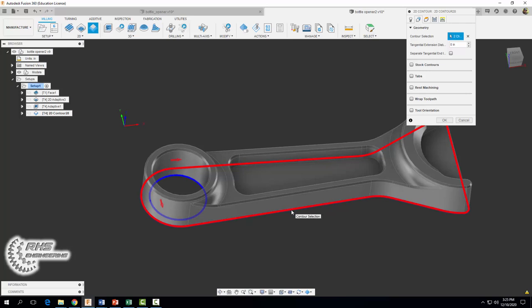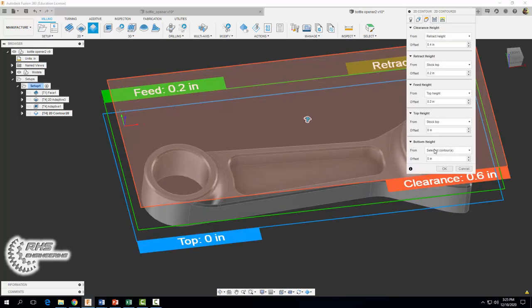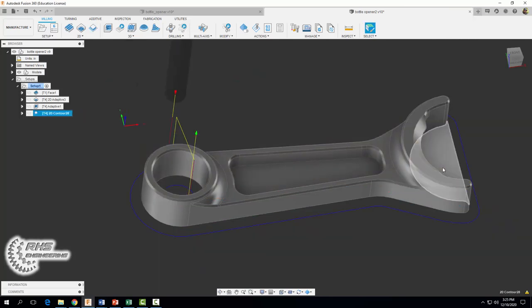Realize that this perimeter doesn't represent the bottom of our part because we selected that chamfer edge. We want our tool to go all the way down to the bottom of our part, so we'll change this in our heights tab — changing the bottom cutting height to model bottom. I'm going to set it to minus 0.01 so your tool cuts slightly deeper than the part. When we go to face off the remaining material in our second setup we'll have a nice clean separation. Select okay and you should end up with the following tool path.